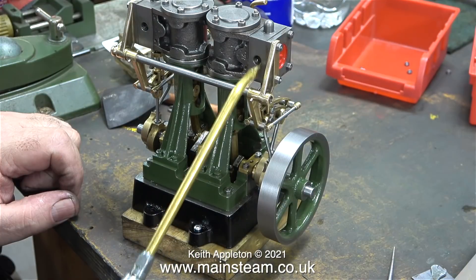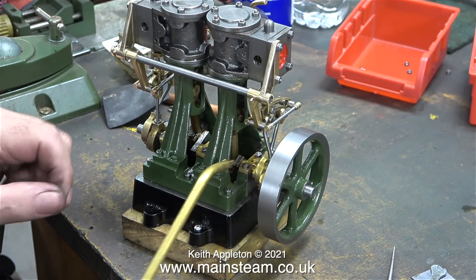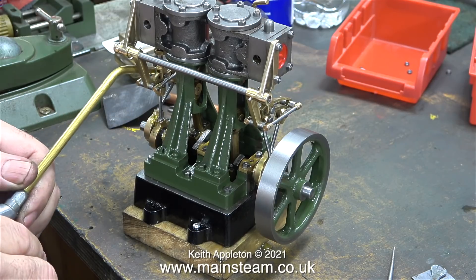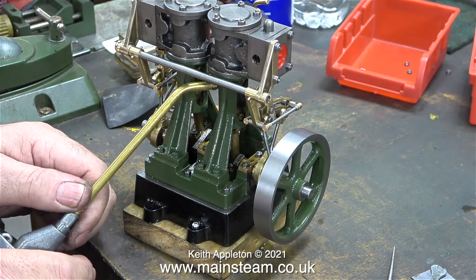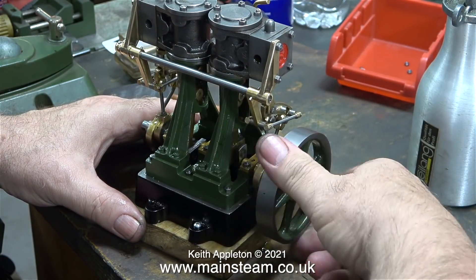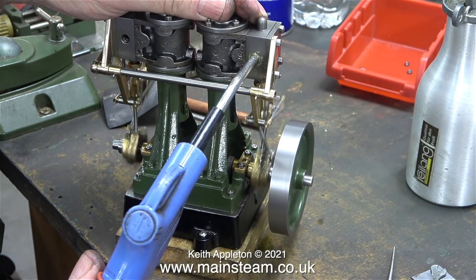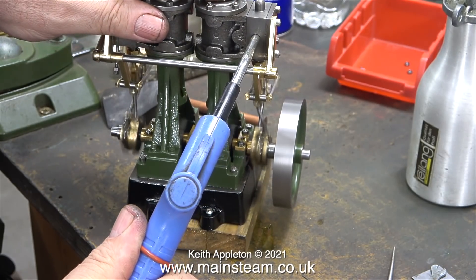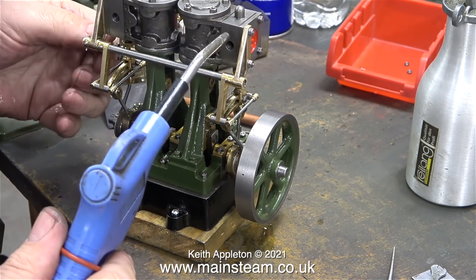I would normally engage smug mode and say 'well of course it is,' but it's not working properly. This is the only movement I can get, in one direction only. Applying air to just one of the cylinders — applying air to the other cylinder doesn't do anything. Why? Well, I was just lucky the valve is in the right place to allow rotation in just one direction.